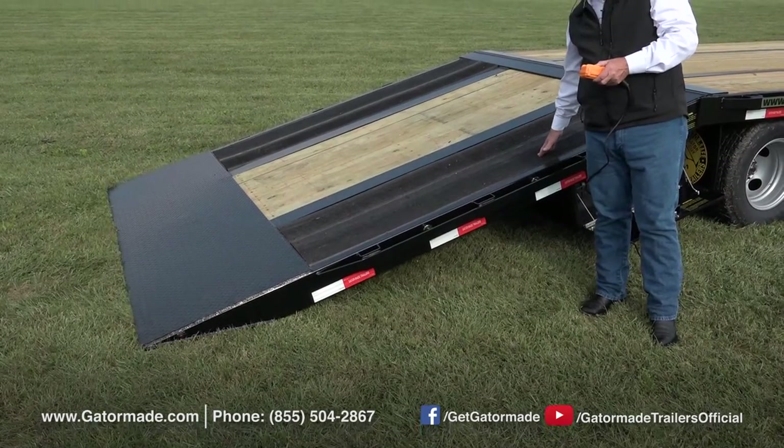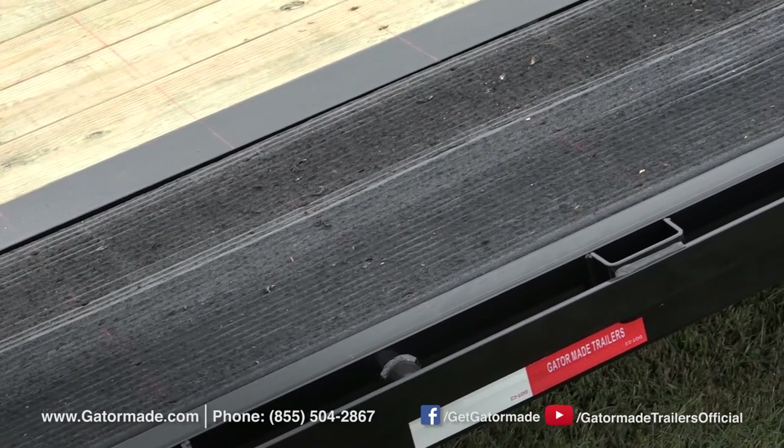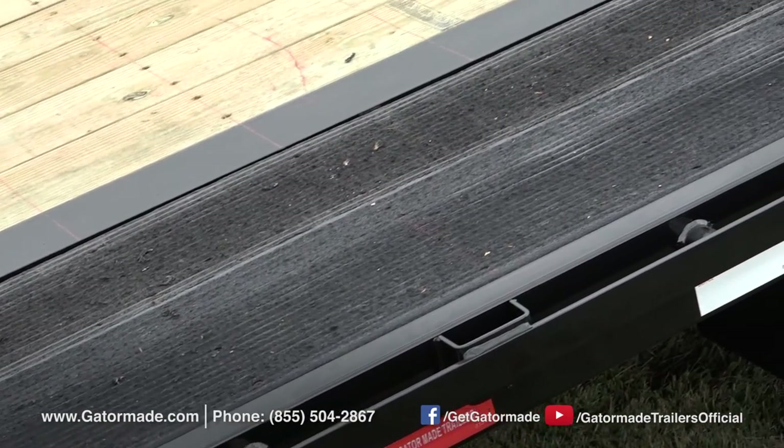Also on this particular one, we have the rubberized non-skid flooring. That's another upgrade that, depending on what you're hauling, is a great feature to have.